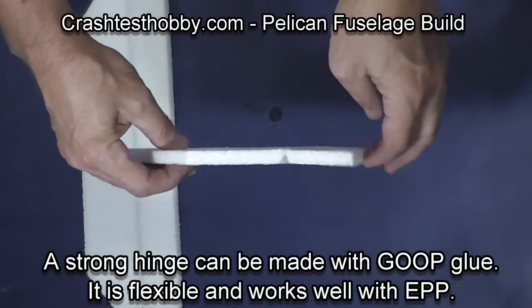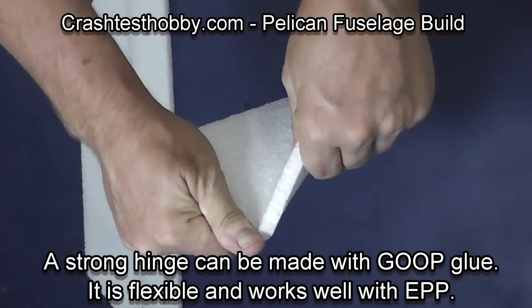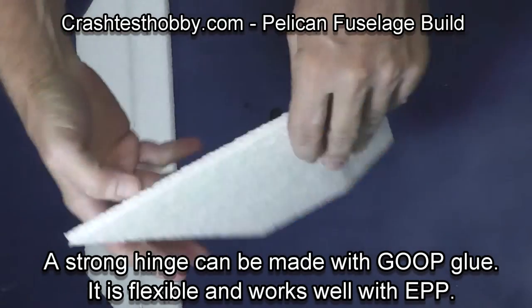Notice how strong and flexible this hinge line is on the EPP foam. Very strong. You can't do this with many tails on airplanes.